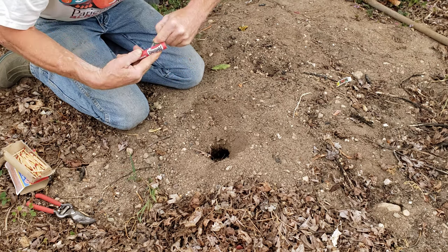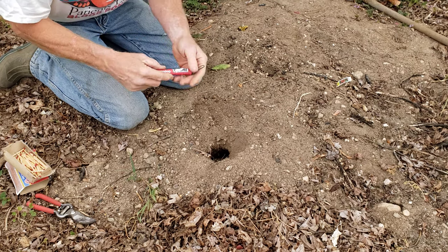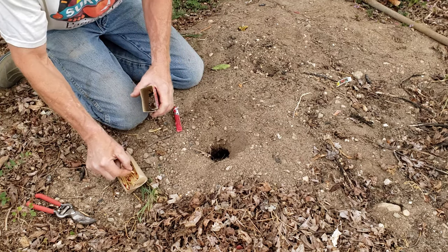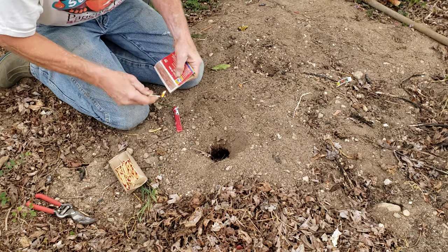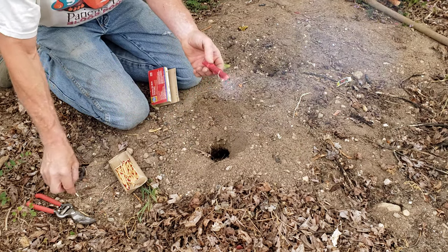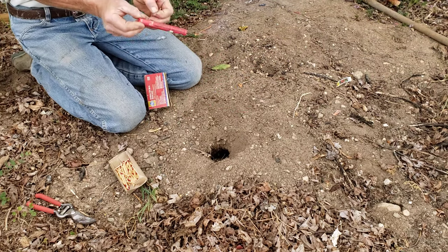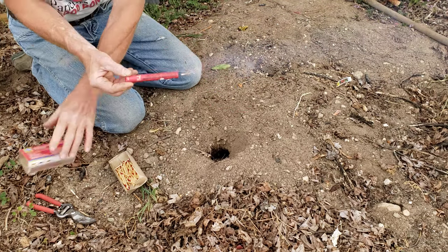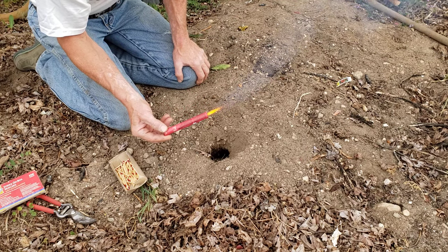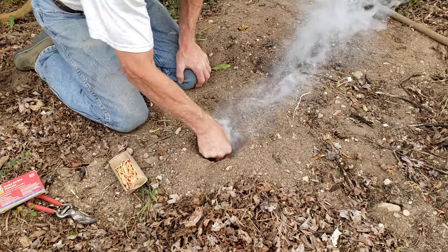This is a gopher gasser — a sulfur smoke bomb. We're going to light it. It's not going to blow up, it's just going to blow smoke. We'll get it working and make sure it works before we shove it down in the hole, so we don't find out it doesn't do anything. That looks nice — now we're going to push that down in the hole.